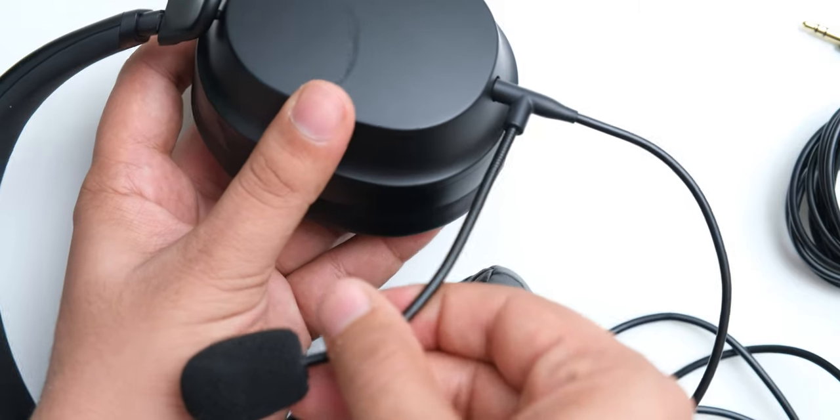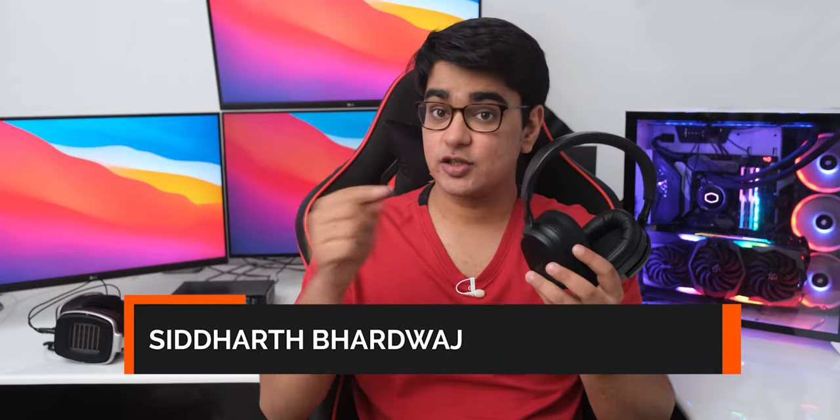They cost $399 US dollars on Drop, and you can also get them with a microphone for an extra $50, which we are also going to test for gaming. Hey guys, I am Siddharth, and let's see what is new with these now.